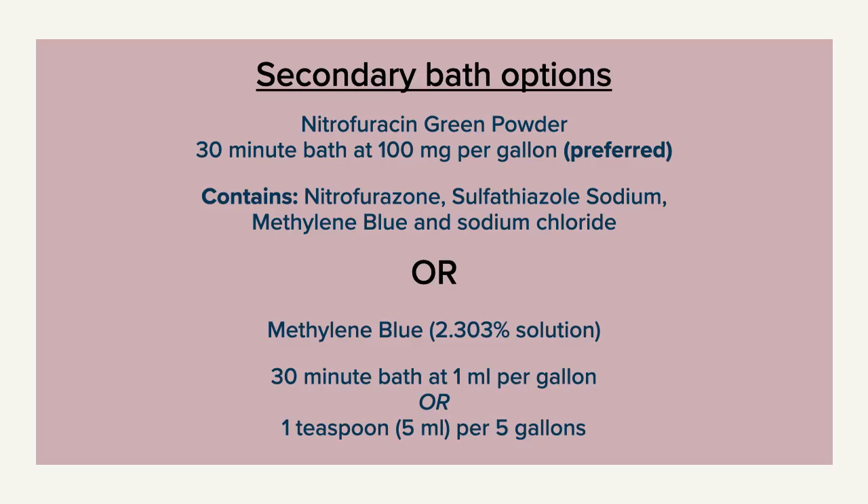The secondary bath utilizes nitrofurazone green powder — we'll show you where to buy it in the comments. The bath lasts 30 minutes and the dosage is 100 milligrams per gallon of salt water. A less preferred option is a methylene blue bath at 1 milliliter per gallon for 30 minutes. Both chemicals provide additional efficacy against pathogens and will help the fish heal following the peroxide bath.